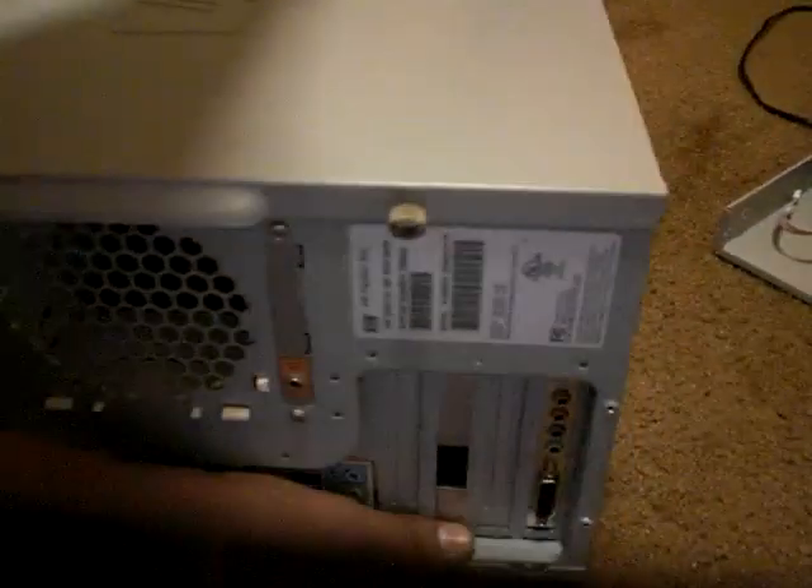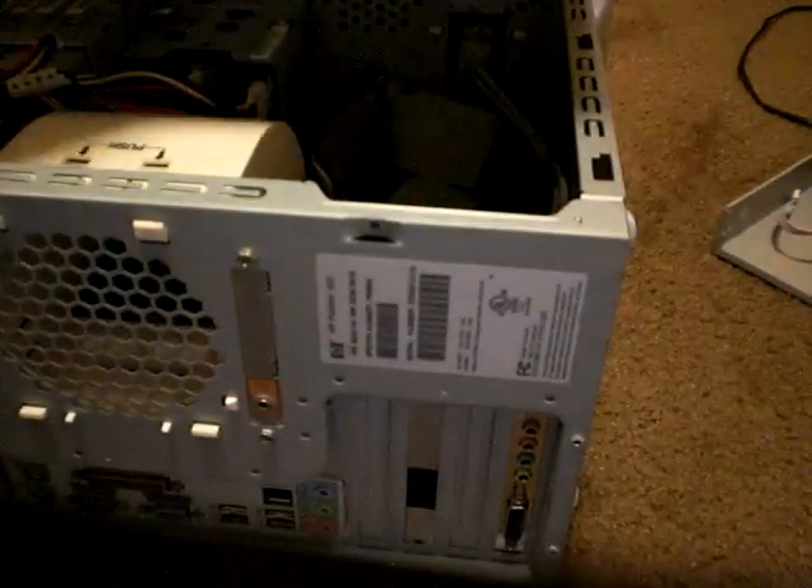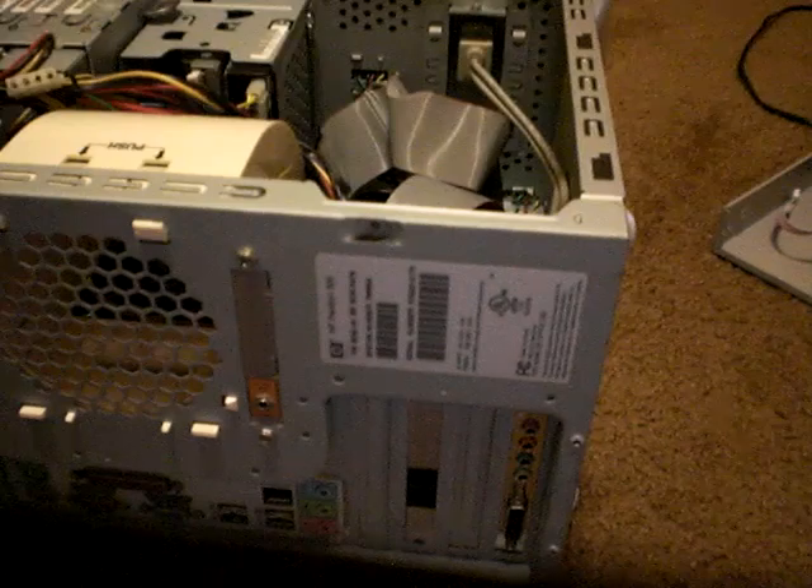Now you're just going to put the computer down so you can open it up. You're going to unscrew it — I already unscrewed mine. Take it off, and you're going to plug the little cable right there.